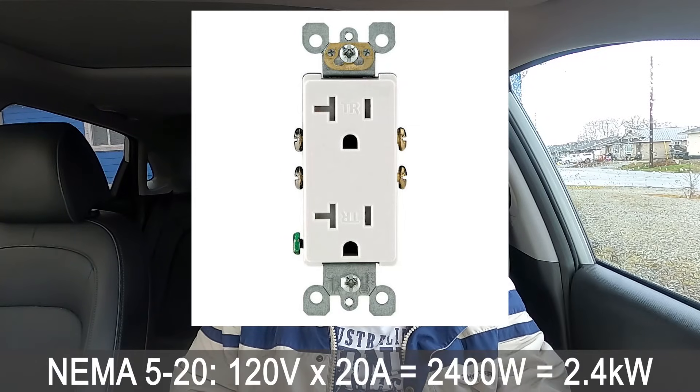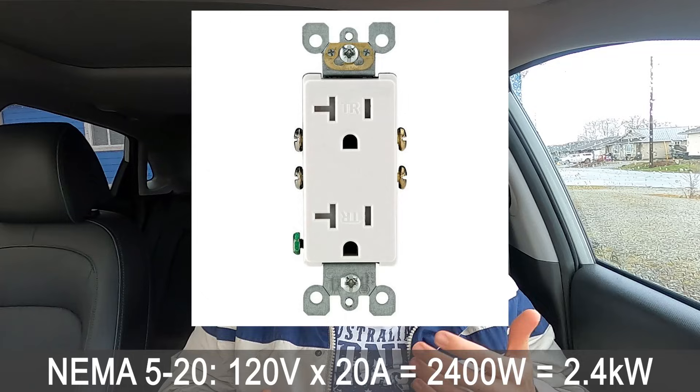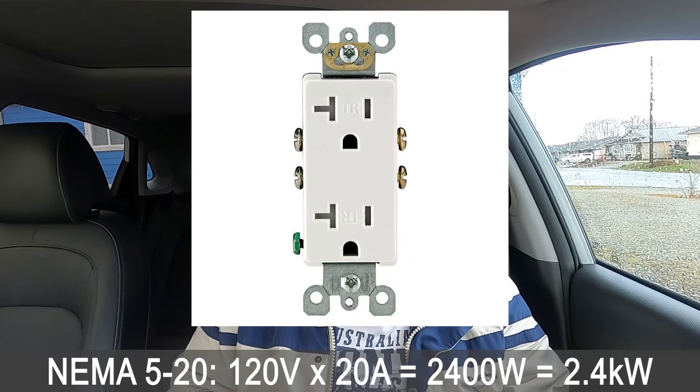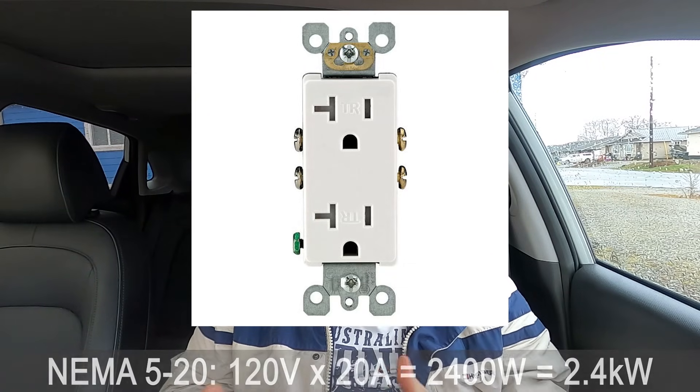There is a different type of outlet which can also be used for level 1 charging — the NEMA 5-20. This outlet supplies 120 volts up to 20 amps. These are typically found in the kitchen or the bathroom. Thankfully, the level 1 charger plug can fit both types of outlets.